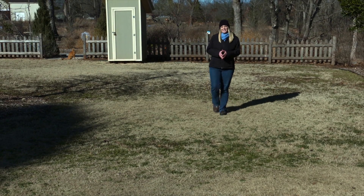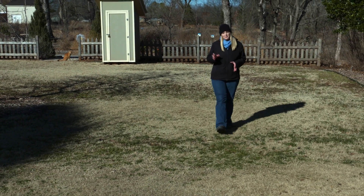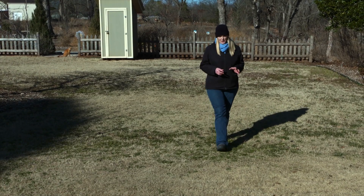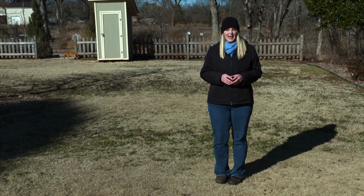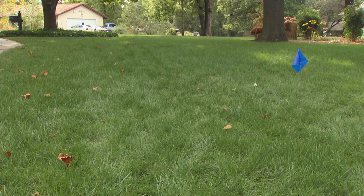We've all heard the old adage that success is 90% preparation and 10% perspiration. Well today we're going to do a little preparation in order to have success with a beautiful lawn this spring.